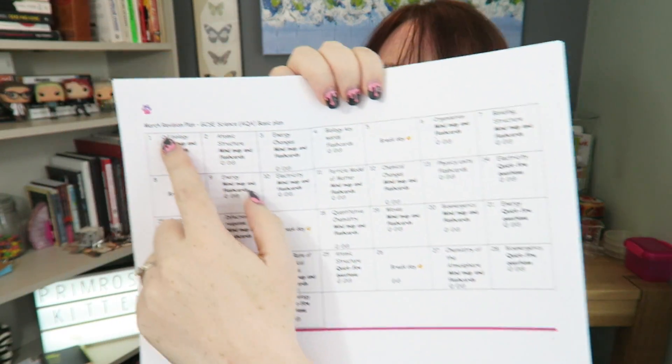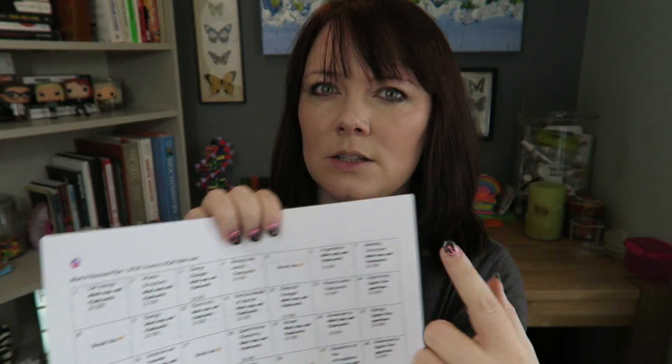What I've done is I've taken all the subjects and turned it into a little revision plan for you. So you can see I've got — this is a basic plan for March — and I've put them two because I do too much, and then I've put what subject you're gonna do and then what you're gonna do.